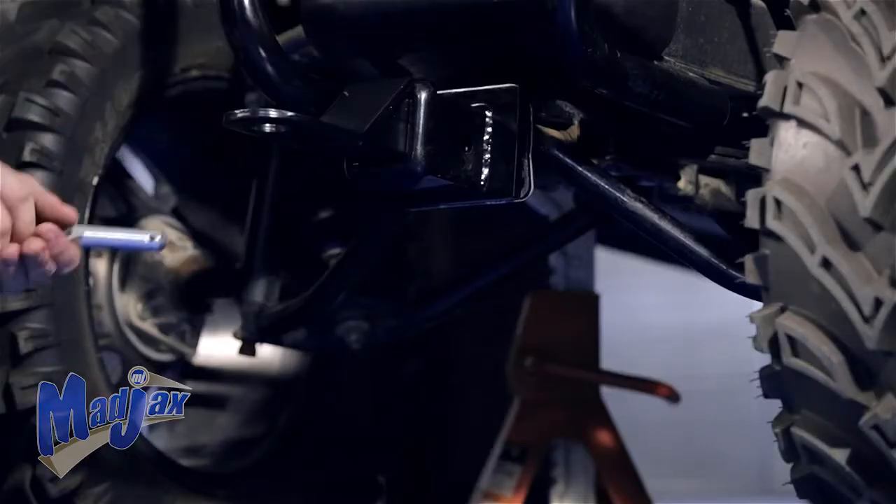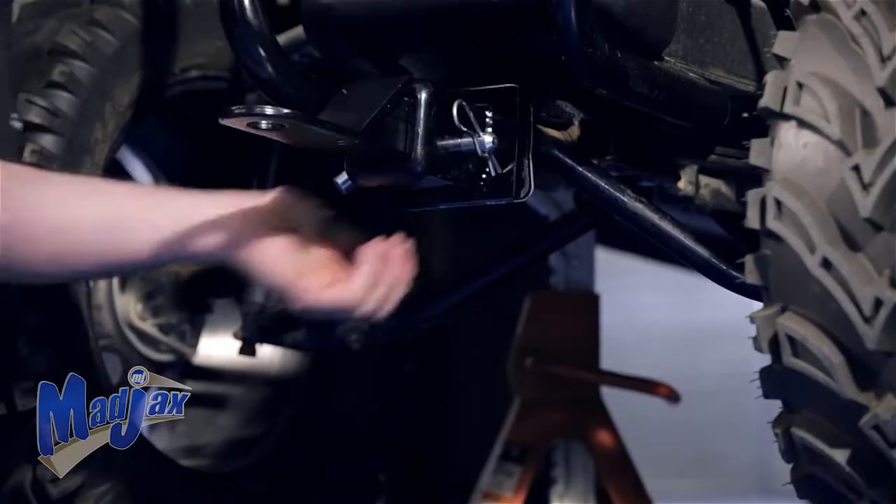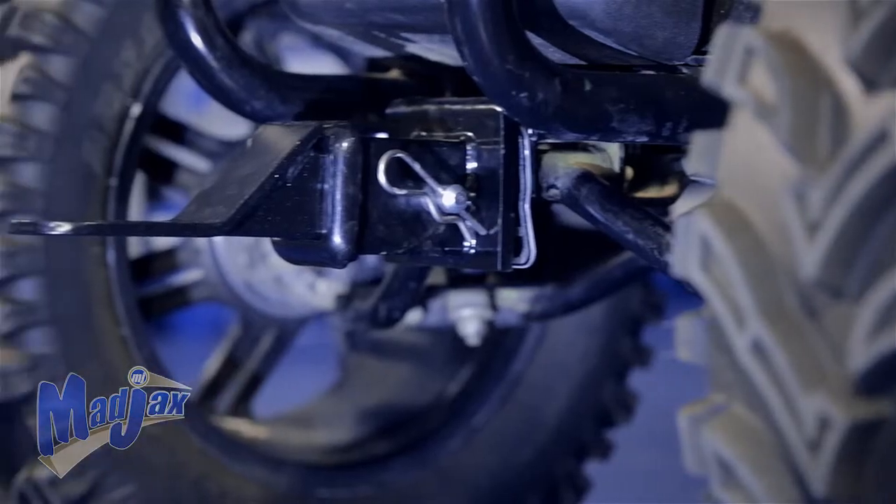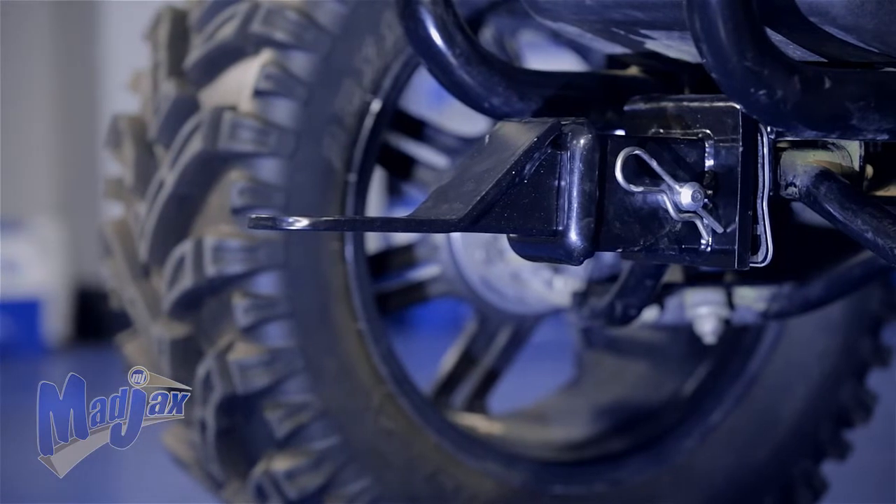Once your receiver is secured, you can install your ball mount. And you're now finished installing your MJFX front trailer hitch designed for the Mad Jacks lift kit on a Club Car Precedent.